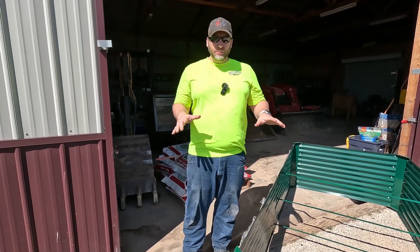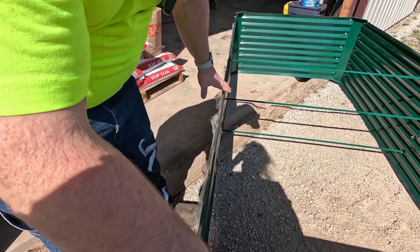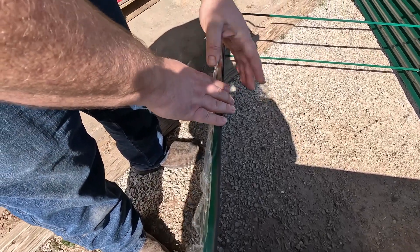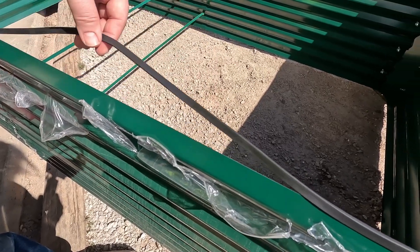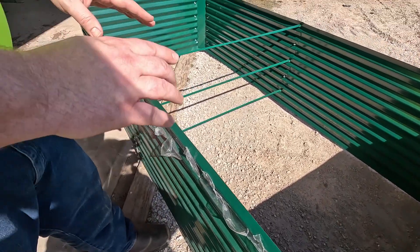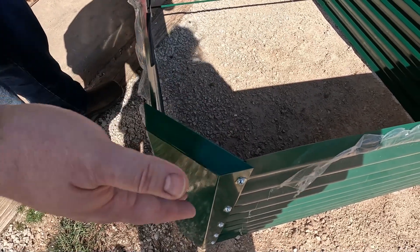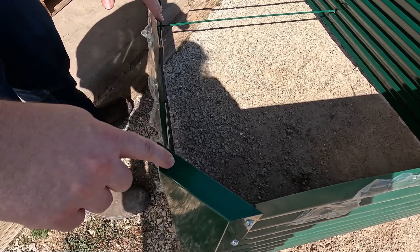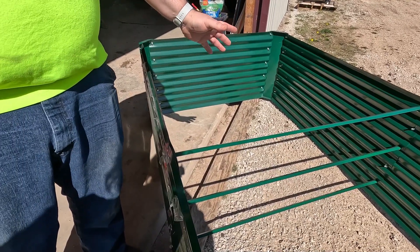Now that the raised beds are completely built, let's go over what I like and a few things I don't. I love the nice rubber edge strip - it protects you from the unfinished edge which is kind of sharp. The problem with the strip though is they didn't provide any adhesive; there's nothing on the back of the strip, so you can very easily pull it right back off - the wind might even blow it off. I also like the corners - the end caps are completely closed off which adds rigidity. Some raised beds just have a corner plate bent around with an open top, which really doesn't provide much structural support. The steel itself is about 30 thousandths of an inch thick - we'll see how that performs once it's filled up.